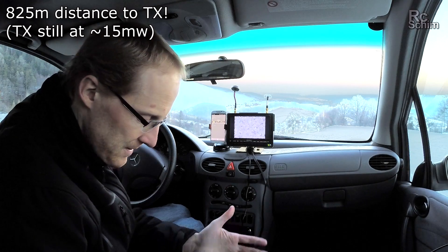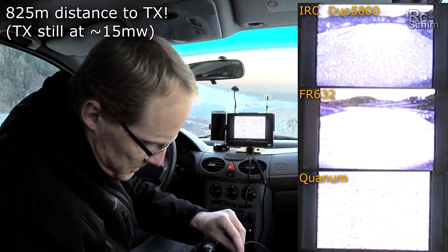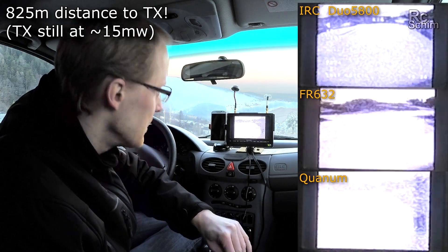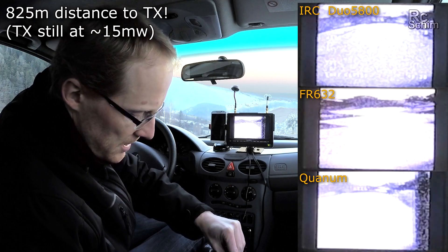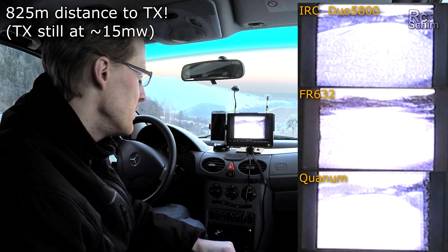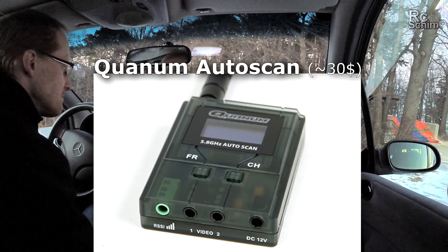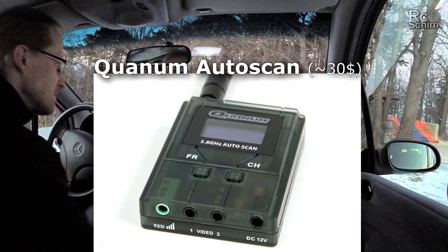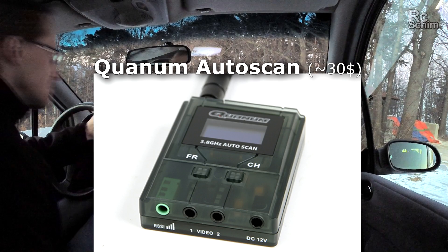The FR632 had some image — not the best, but it had one. The Immersion image would be the most useful for flying. I would conclude that the Quantum and the FR632 are about the same.